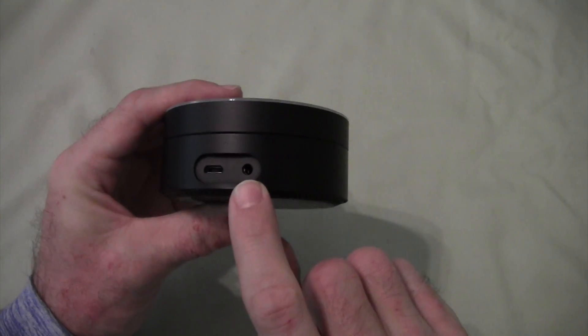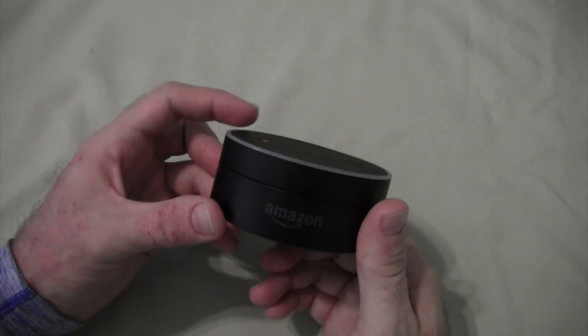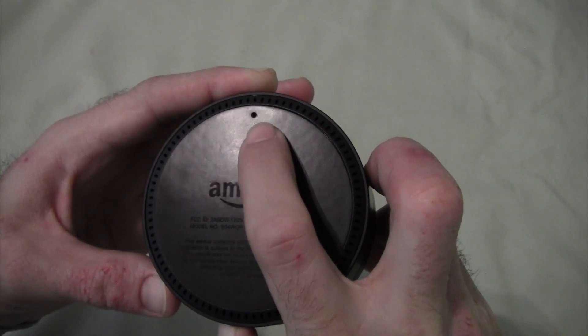You have your auxiliary port for plugging in speakers, and you have your micro USB for power. It came with both of those cables. It does have a rubber bottom to keep from sliding around. If you have any issues, there is a reset button there that you can push with a pin.